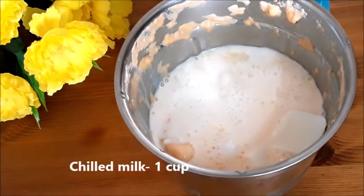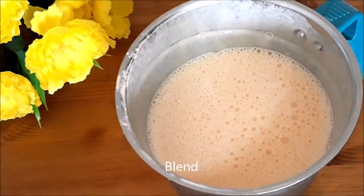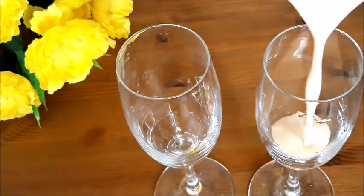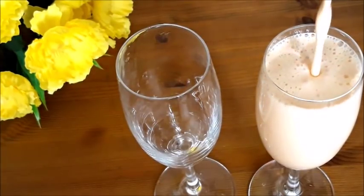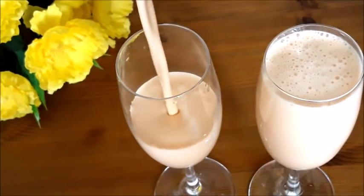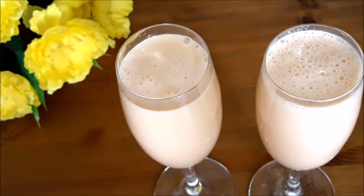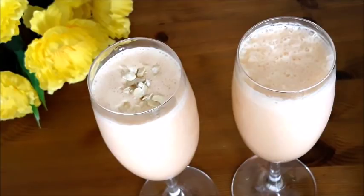I will add this to the taste of the carrot milkshake. I will add this last layer. Let's put it on top.